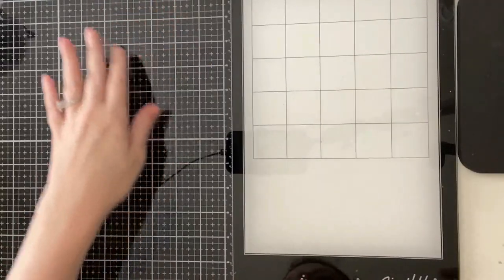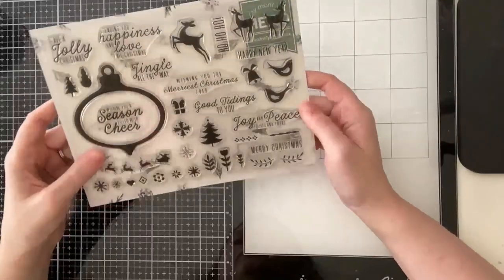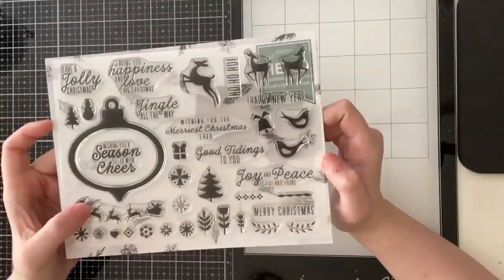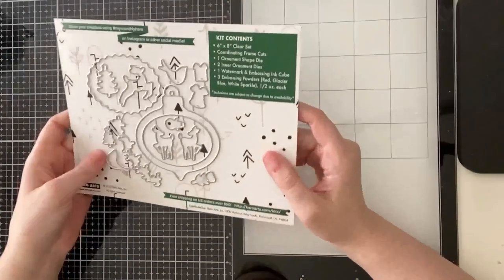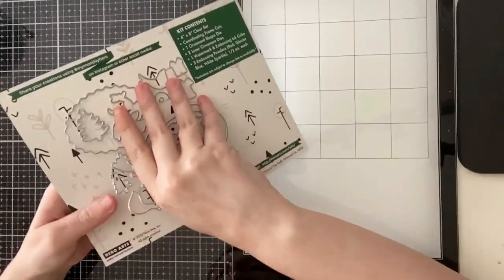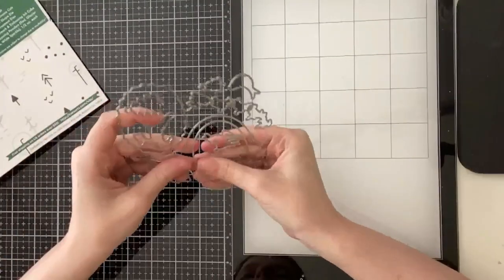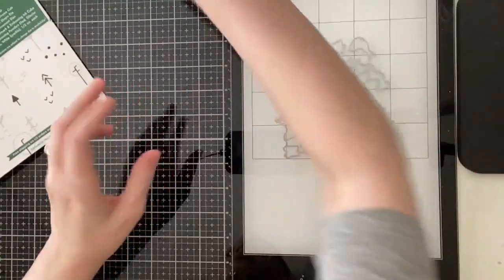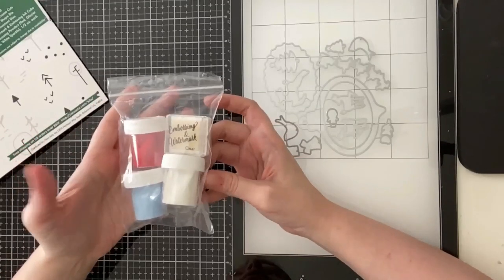Hi everyone, Sabrina here from Scrappy Tales Crafts, and today I'm sharing the first five cards that I created with the Hero Arts October 2020 card kit. Here I'm just showing you the stamp set and the coordinating dies — there is a coordinating die for each of the images in the stamp set, and you also get a bonus ornament die with two different window cuts.